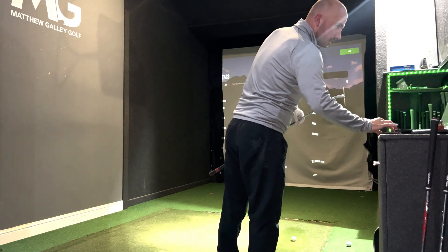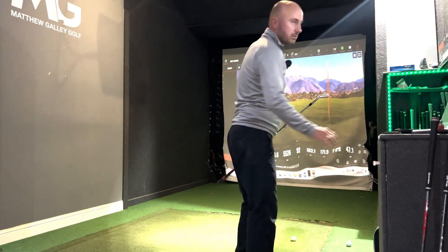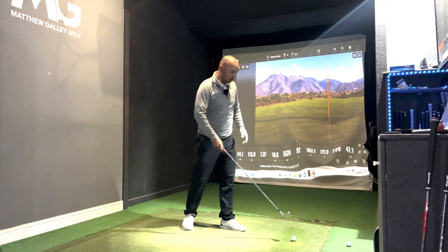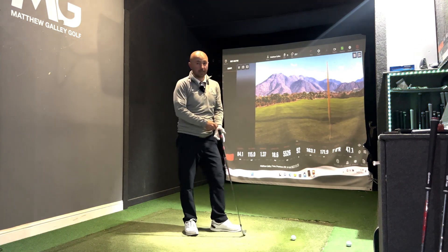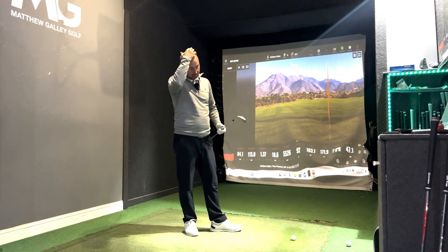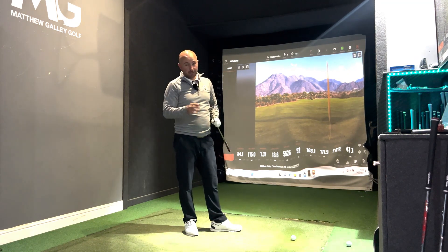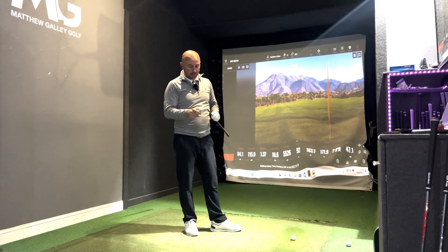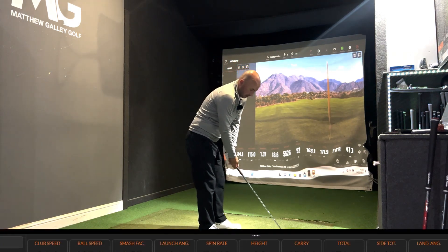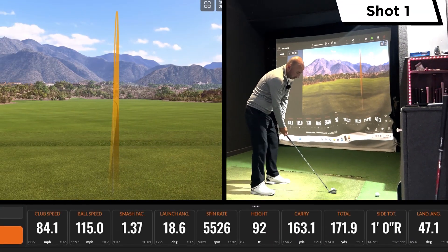Finally, the Srixon ZX7. Srixon has been a surprise package for me this year — the ZX5 in particular has performed really well with added forgiveness. The ZX7 is very similar with its pure frame technology, and it just looks the part — really, really good. Let's compare it to the other two.